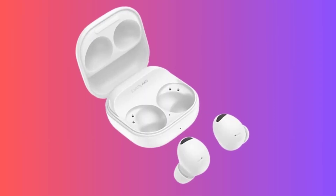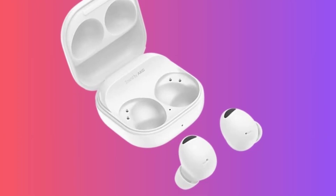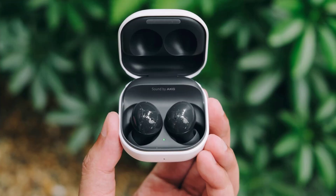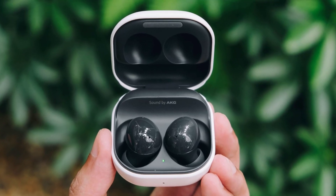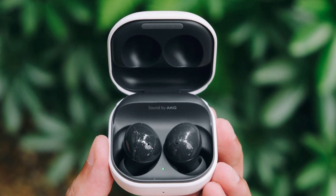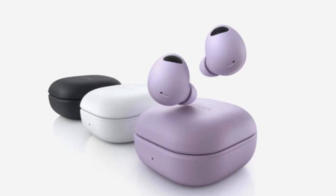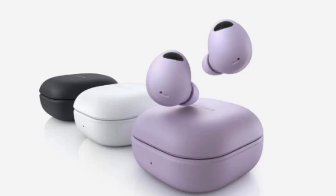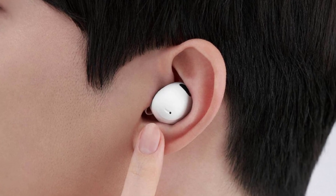Now, let's talk about the most intriguing feature of the Galaxy Buds 3 Pro — the Blade Lights. While details are scarce, this could potentially refer to LED lights on the earbud stems, similar to the AirPods Pro design. The possibilities are endless, from adding a futuristic flair to your earbuds to potentially serving a functional purpose like indicating battery life or connection status. I want to hear your thoughts on this — what do you think the Blade Lights could be? Leave your predictions in the comments below.